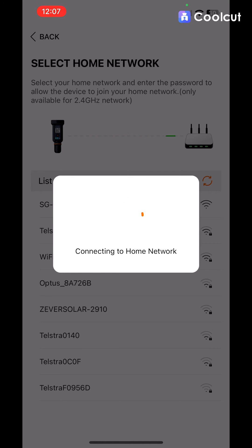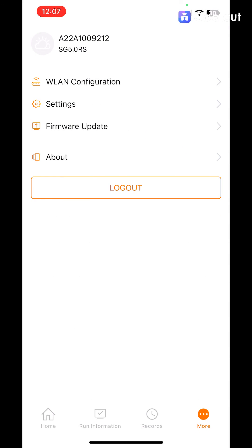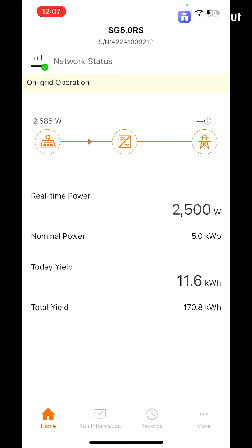We can now log out of the SunGrow inverter itself and log back into the app. You'll see your inverter on the app, and at the top the network status shows a big green tick, which is exactly what we want.